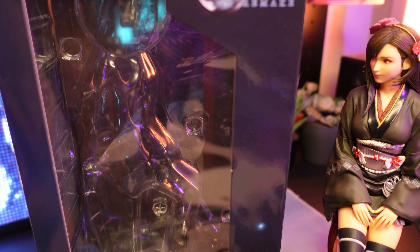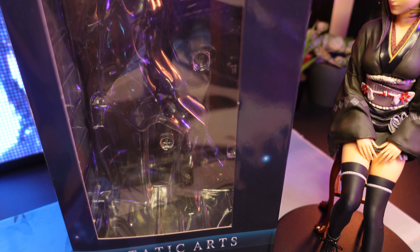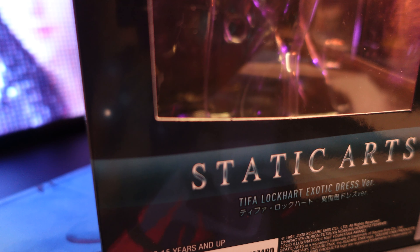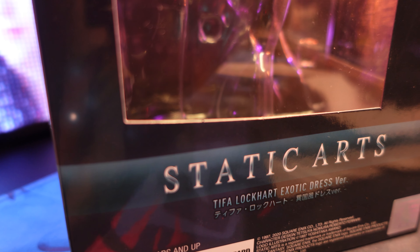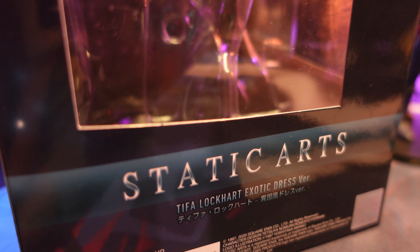This is the third Tifa Static Arts and we have already reviewed two. While I had a lot of feedback that my previous review was too harsh, today's review will be a dollar-for-dollar review of figures, compared with scale figures of the same price point.